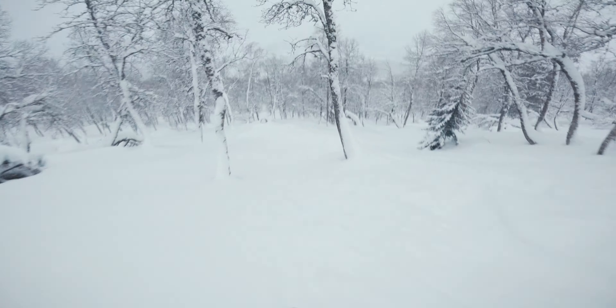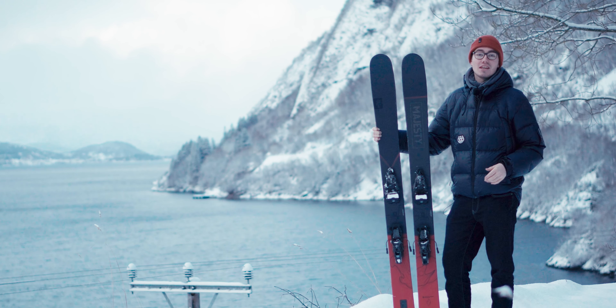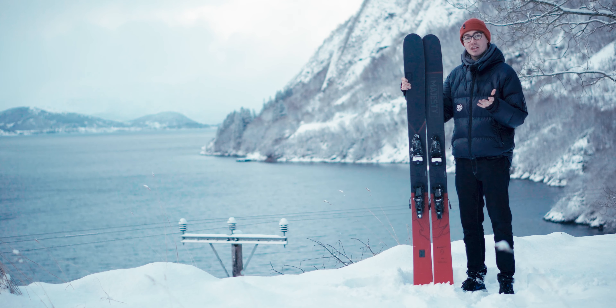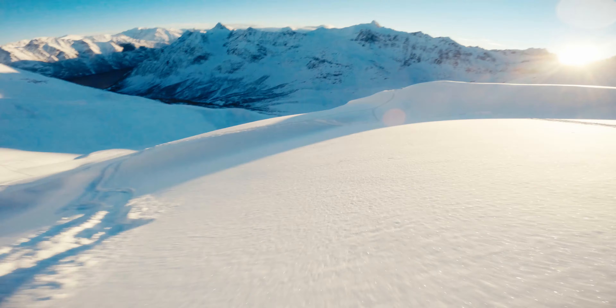This week we had a pretty big snowstorm come through. As you can see there's snow everywhere, even in the fjords, which doesn't really happen that much. I got to test out the Vanguard in a lot of tight trees and some big mountain lines as well.